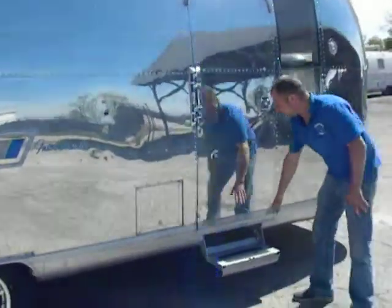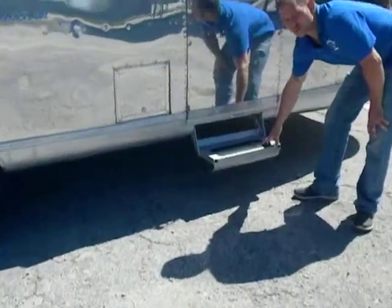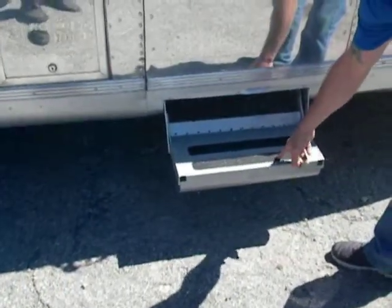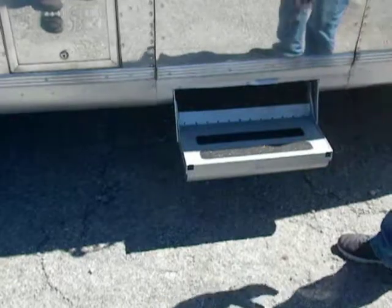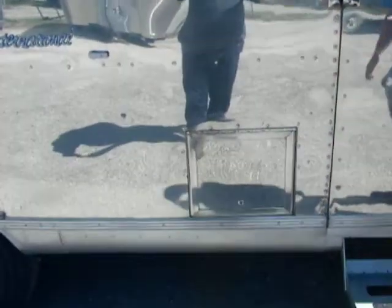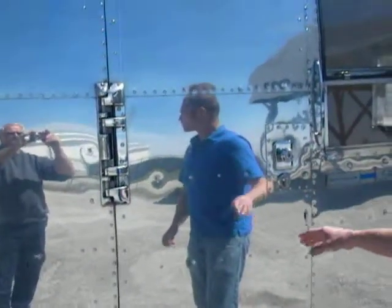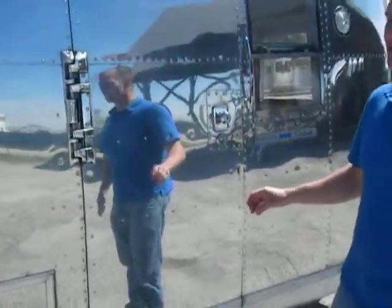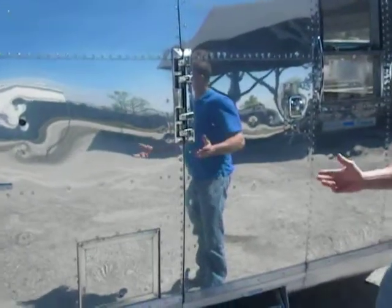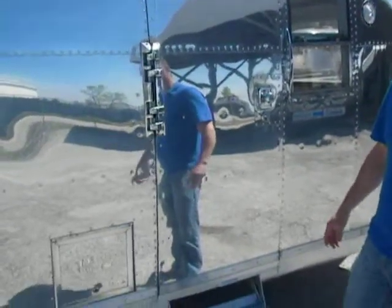The step got cleaned up and repainted, and we put on the non-stick pads as well. All of our door locks and compartment door locks are all in working order and do have keys. For trailers we get that don't have keys or have bad locks, we go through and replace those and make them functional again.